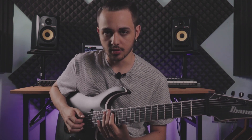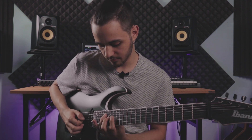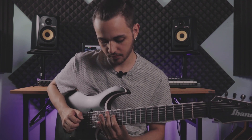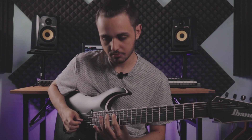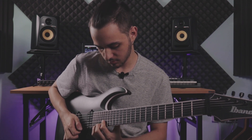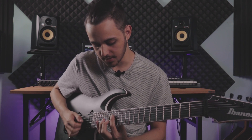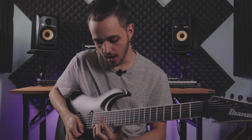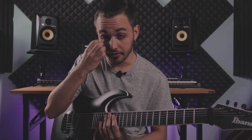Then we have the same shape as the F minor, just moved up to C minor. Same shape. And then you can move up the scale and add some pentatonic or whatever.